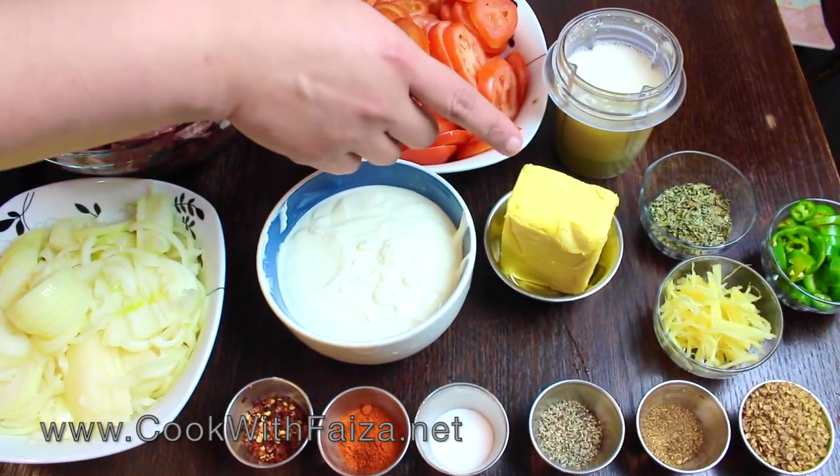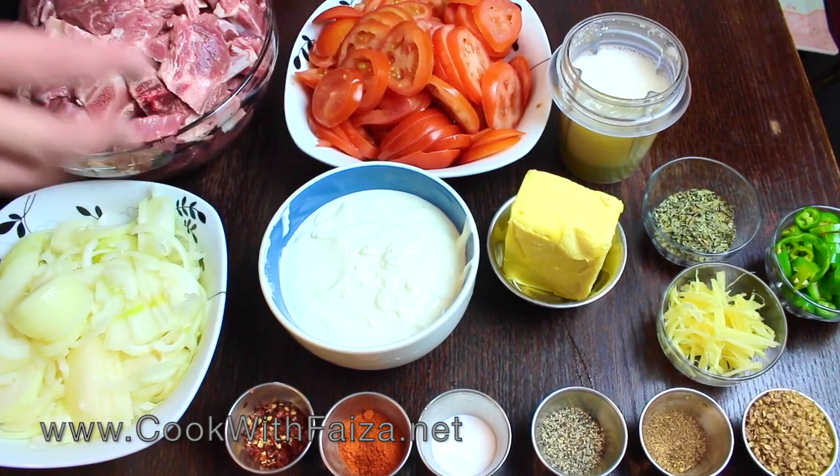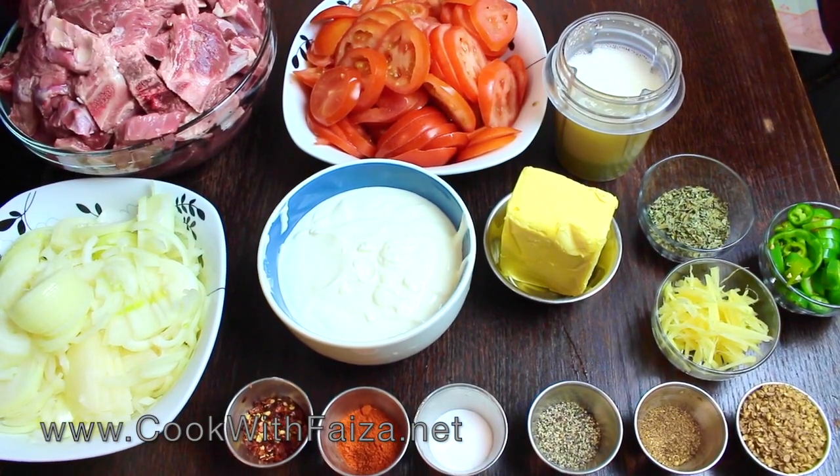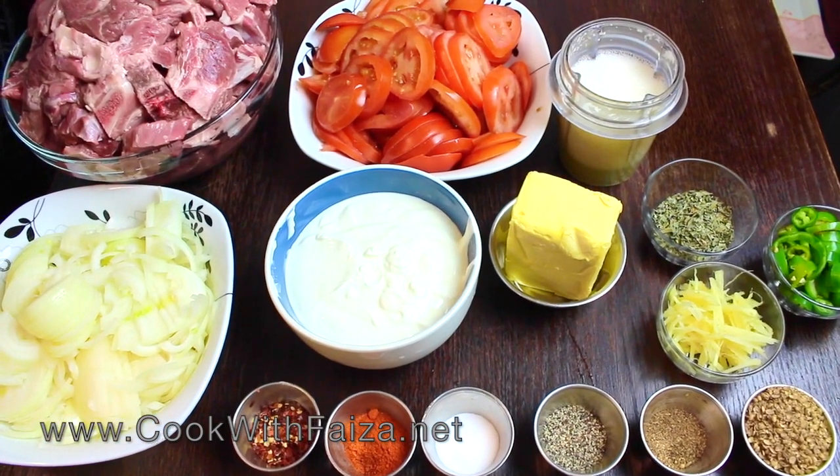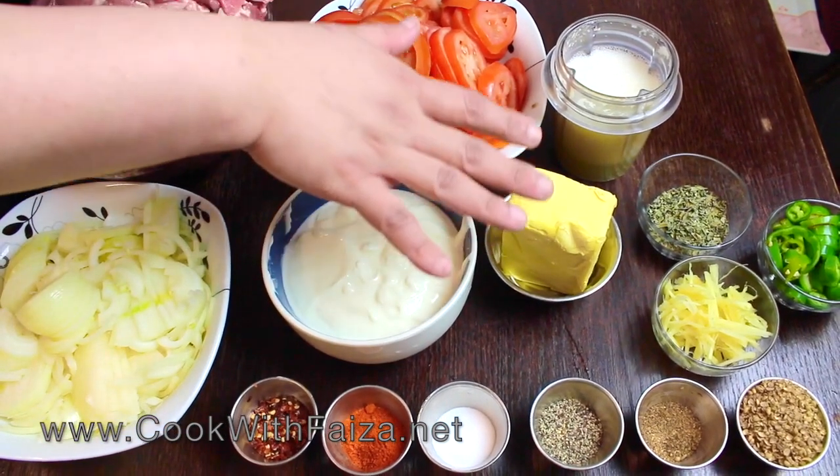You will cook it in butter — salted butter. But if you have any health issues, please make it in oil. I am actually making it in butter.